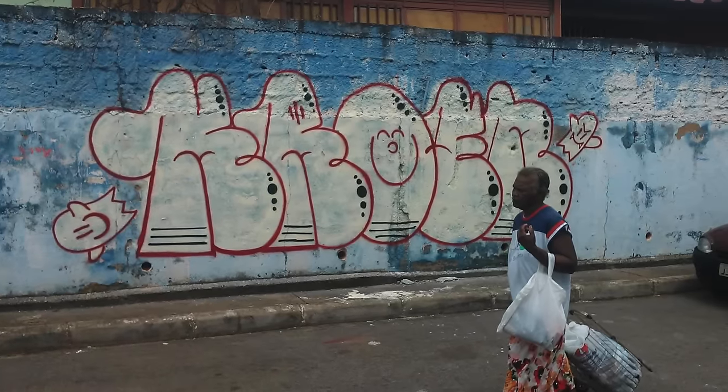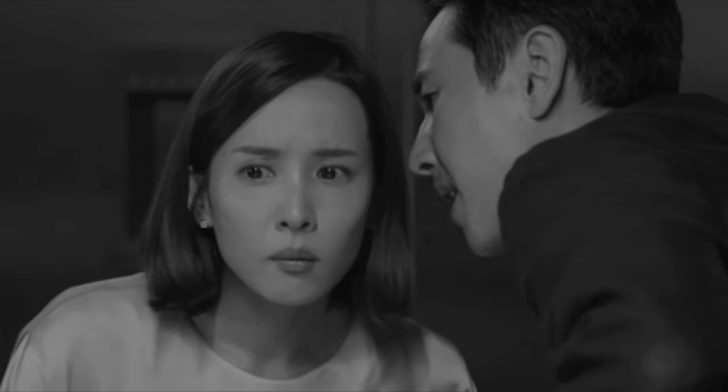Number thirteen: don't brag to non-graffiti writers that you do graffiti. One day they could probably tell someone who doesn't enjoy graffiti, given that graffiti is considered bad in a lot of people's eyes. Telling just one person that you do it could jeopardize everything.